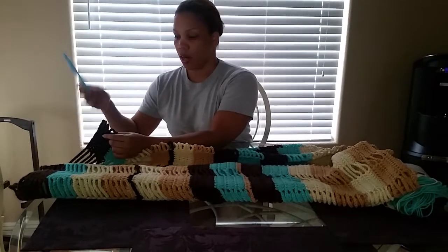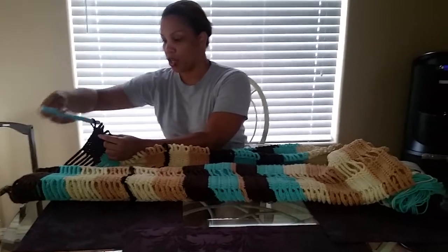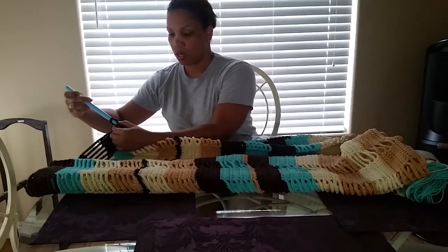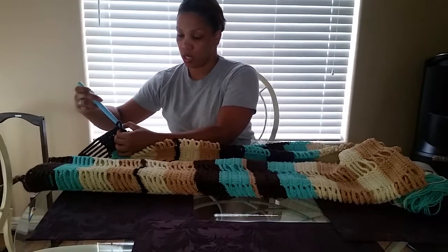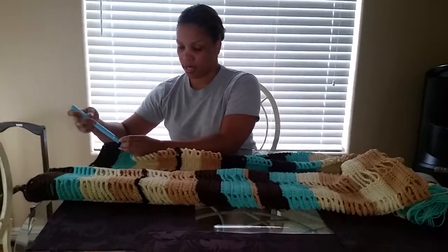Then you take your R hook and you want to come in this way and turn it so that the first loop is twisted. Then you just catch each loop all the way up to the top. When you get to the top, you want to pin it to make sure that it doesn't come loose.